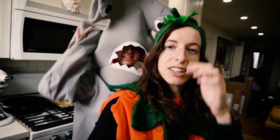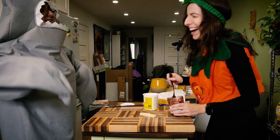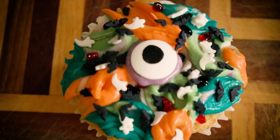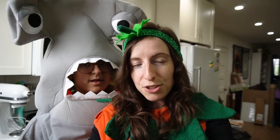Guess who's back? Back again. Bruce and Lani! If you didn't see part one where we did savory Pinterest Halloween recipes, go watch that because now we're going to make dessert. We're doing some sweet, scary, spooky Halloween recipes.